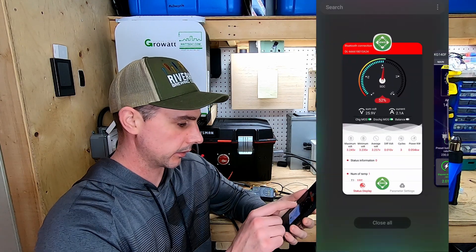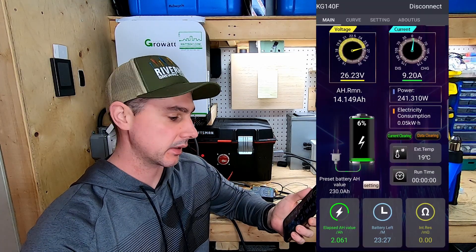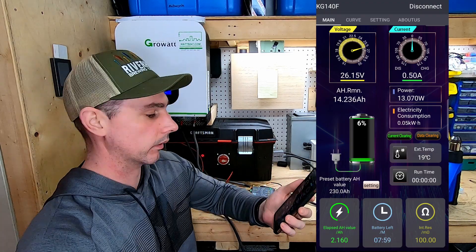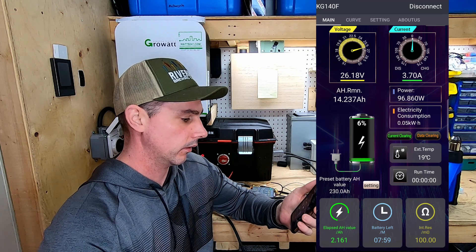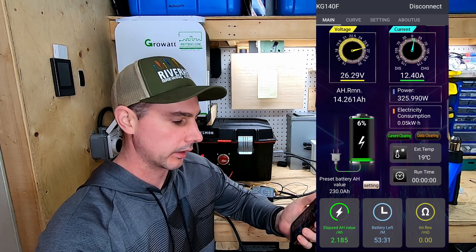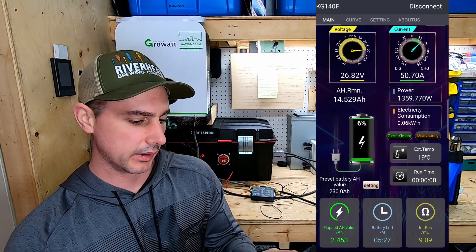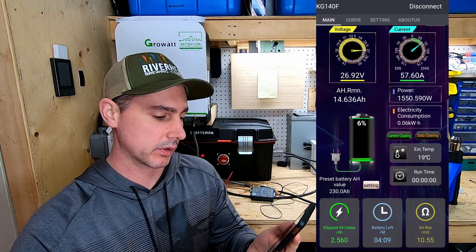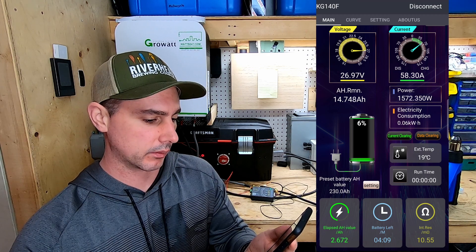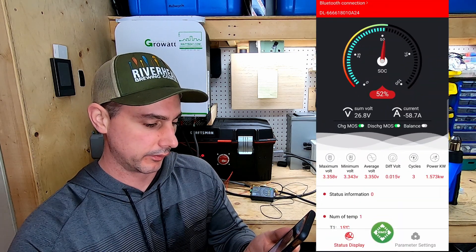We're at about 10 amps — BMS is also showing 10 amps. I only have my charger up to 10 amps, so let's bring that up. I've bumped it up to 60 amps of charging. Charger re-engaged now — I like this app a lot. We've got 10 amps ramping up... 50 amps. Looks like 57.6, 58 — right around 58. Let's check the BMS: 58.7. About the same — so that's pretty cool.